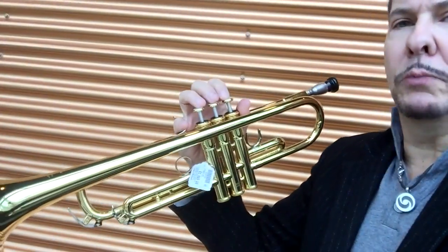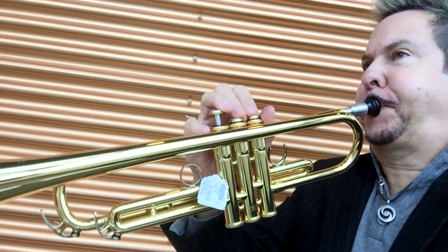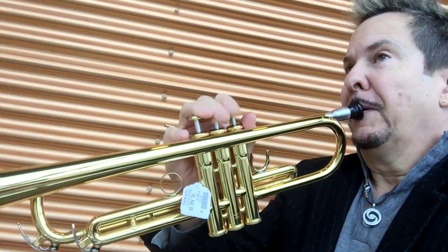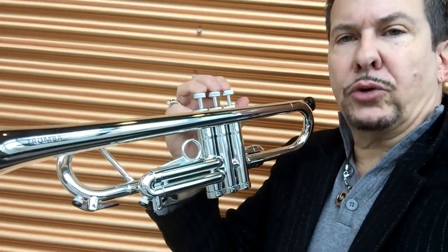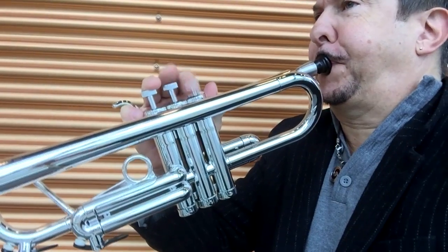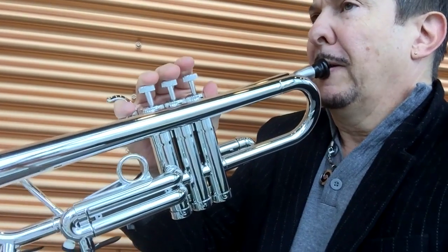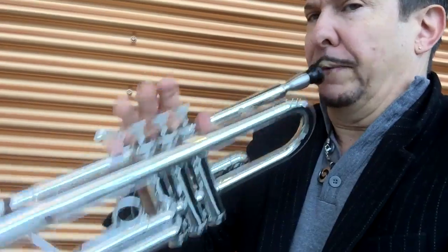Here I am with a $2,700 Yamaha Bobby Shoe model. And now the Tromba — this is the silver Tromba. Sounds as good.